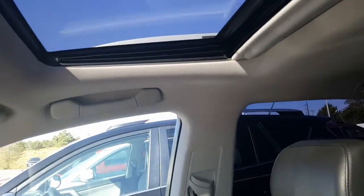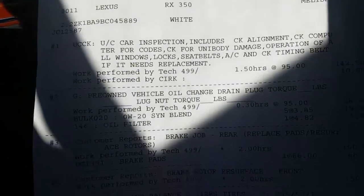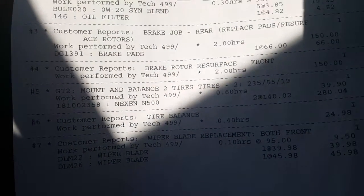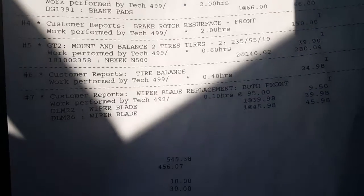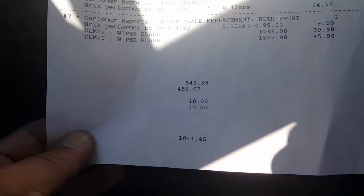I also wanted to show you what we physically did to the vehicle so you can definitely tell what we did. Sorry about the light — it's kind of bright out here. We did a used car inspection on the vehicle. Of course, we did an oil change. Brake jobs for the rear, brake jobs for the front where we surfaced the rotors. Mounted and balanced two tires, tire balance, and we replaced the wiper blades. We spent a little over $1,000 to recondition this vehicle to get it ready.